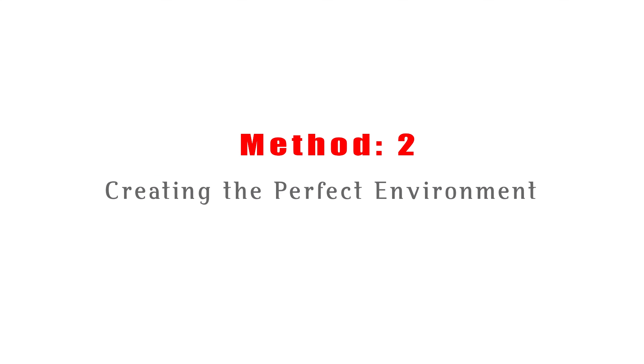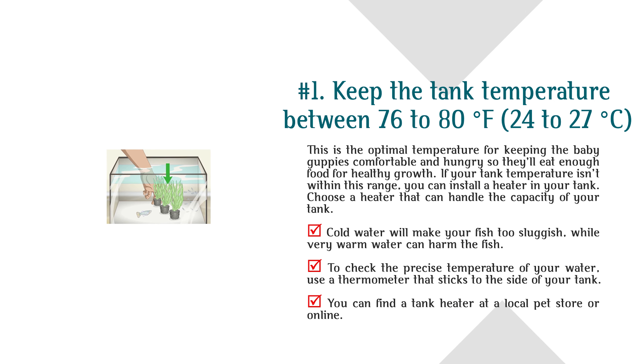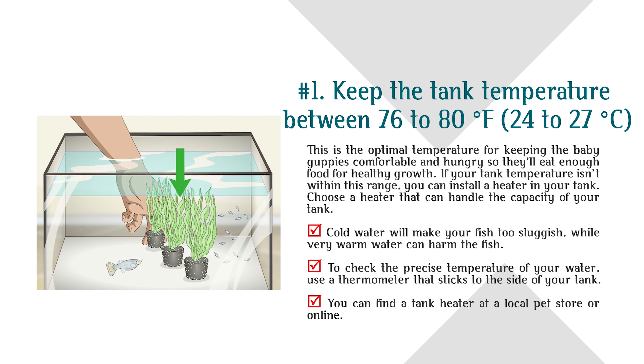Method 2: Creating the Perfect Environment. Number 1: Keep the tank temperature between 76 to 80 degrees Fahrenheit (24 to 27 degrees Celsius). This is the optimal temperature for keeping the baby guppies comfortable and hungry so they'll eat enough food for healthy growth. If your tank temperature isn't within this range, you can install a heater. Cold water will make your fish too sluggish, while very warm water can harm the fish. Use a thermometer that sticks to the side of your tank to check the precise temperature.